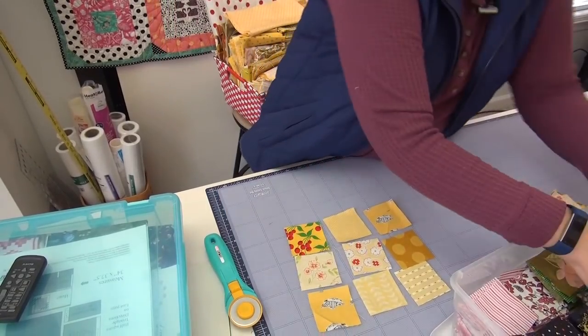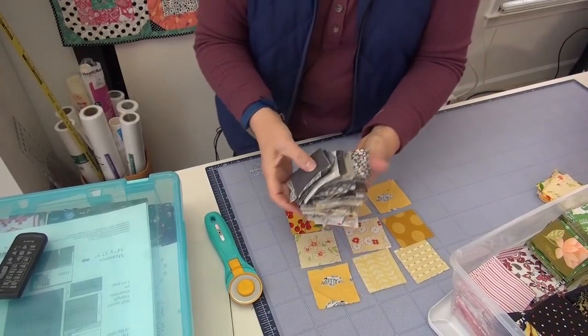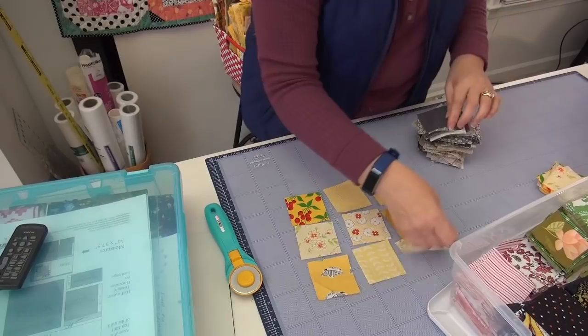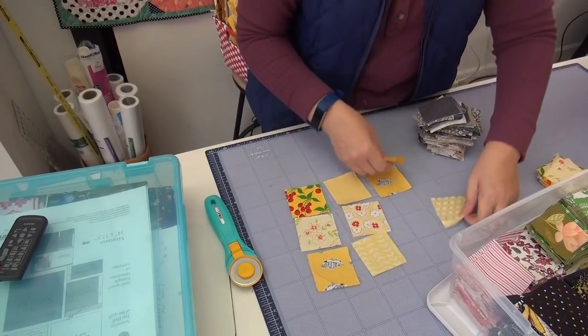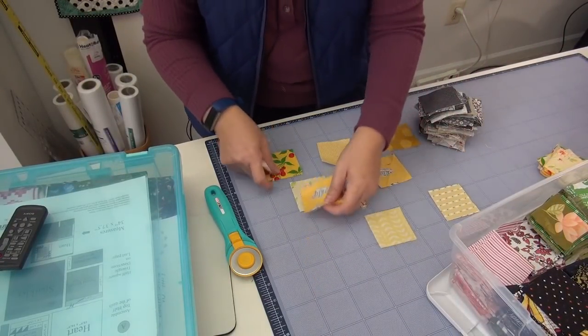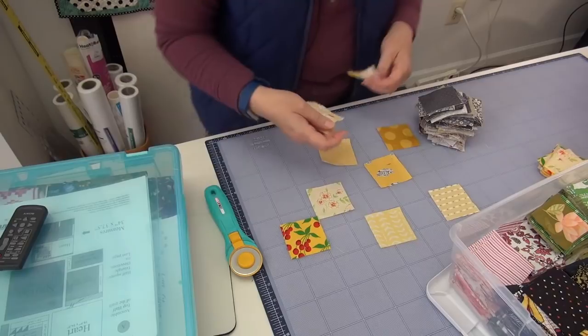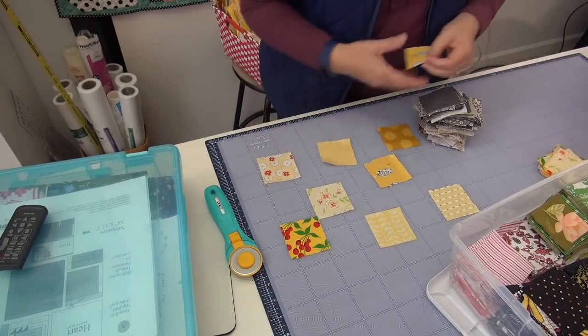Now the other is gray. I have about one stack of gray, so that's pretty good. And what I can do is - these are going to be alternated. I'm going to cut a new one. I want them all different, so I will cut something out.